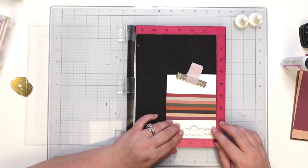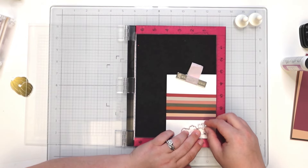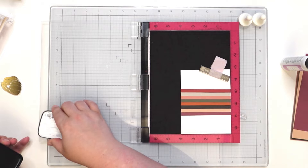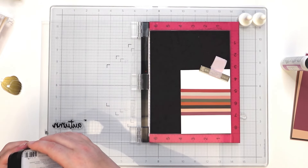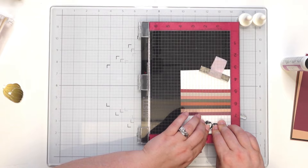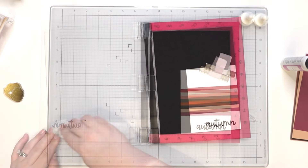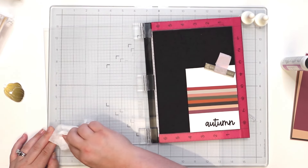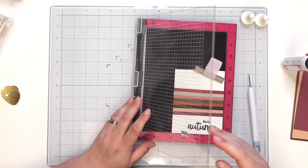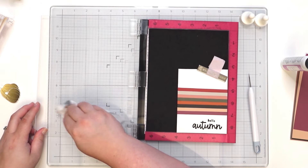We're going to use 'Autumn' and then also add 'Hello.' Let's get this into place and bring in this tiny little stamp. Stamp this up really good. That did really good. Just using a baby wipe to give this a good clean, and then we'll bring in the word 'Hello.' Looks good.